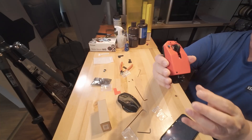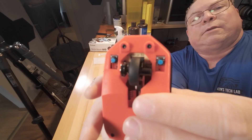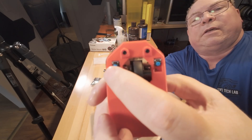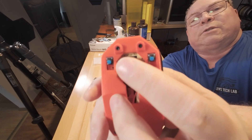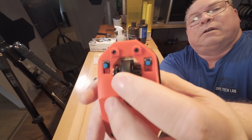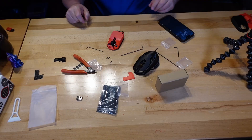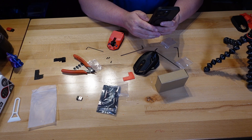On the top, the board has two blue buttons — that's going to be for your left and right mouse buttons. The middle scroll wheel feels really really good. And then here has a click. Let's see what's next.